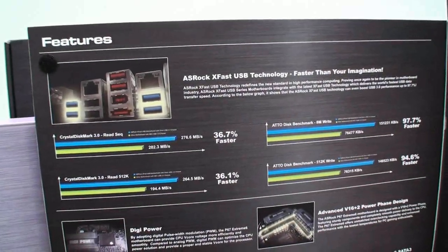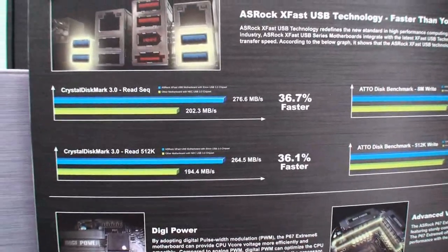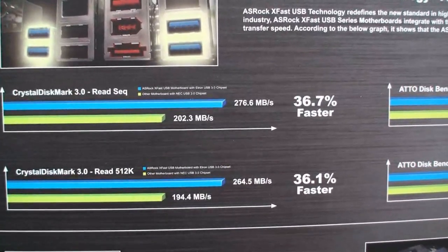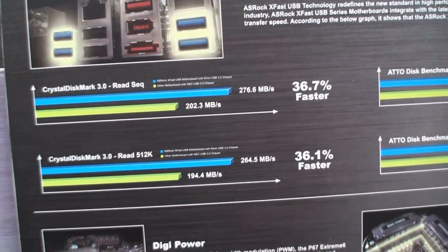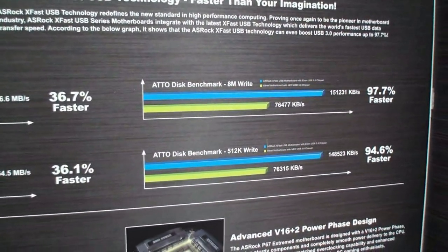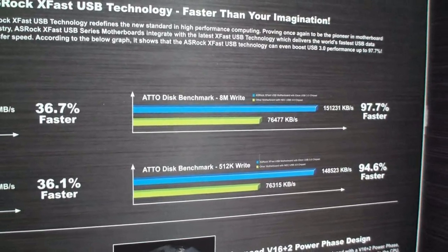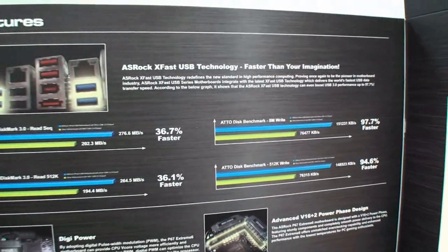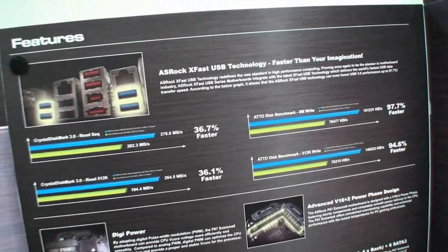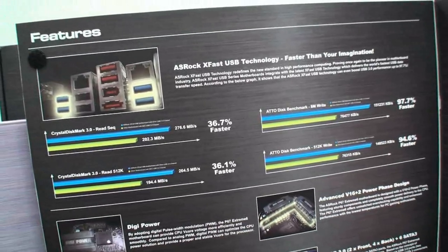We were just talking about ASRock X-Fast USB technology and in the package here, we can see some of the performance numbers using Crystal Disk Mark 3.0 — you can see around almost a 37% increase in performance there. That's a disk benchmark which is a really popular benchmark for testing SSDs and such. You can see it's basically almost a 100% increase in performance. Chris hasn't told us exactly how this technology works, but we can see the numbers and will have to give this a test once we get this motherboard into our labs for review.